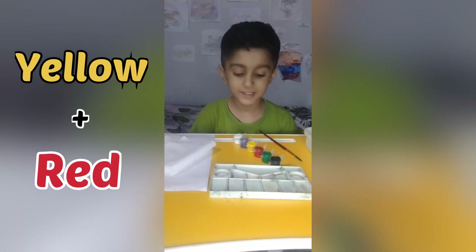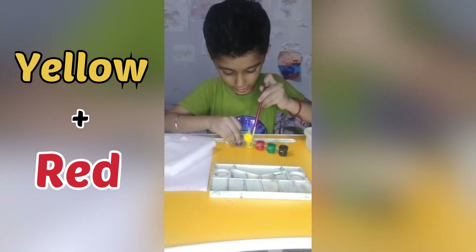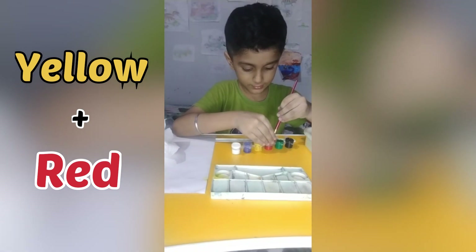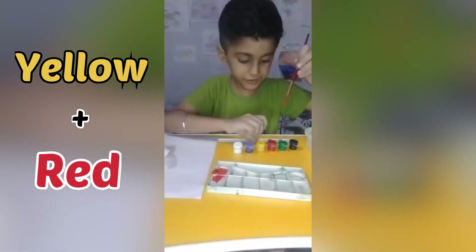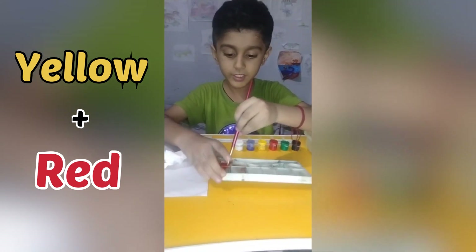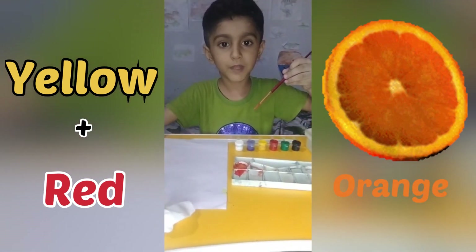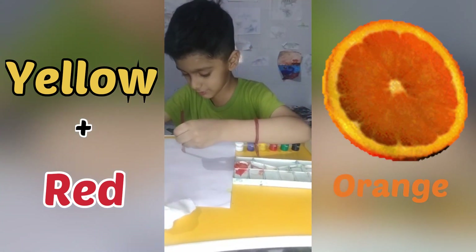Let's mix yellow and red color. I will start by picking yellow, then add red color so they can mix up. Now let's see which color we are getting — wow, it's orange! After mixing yellow and red we get orange color.